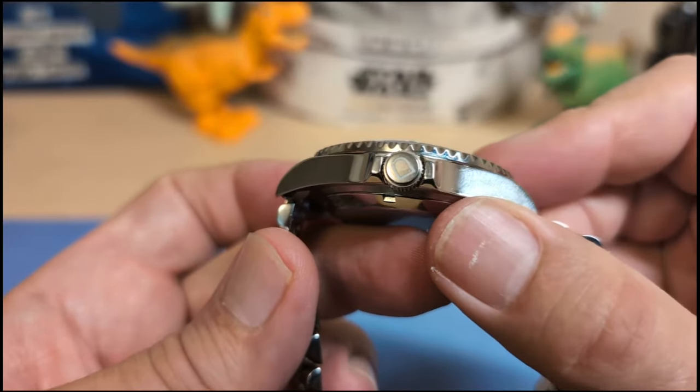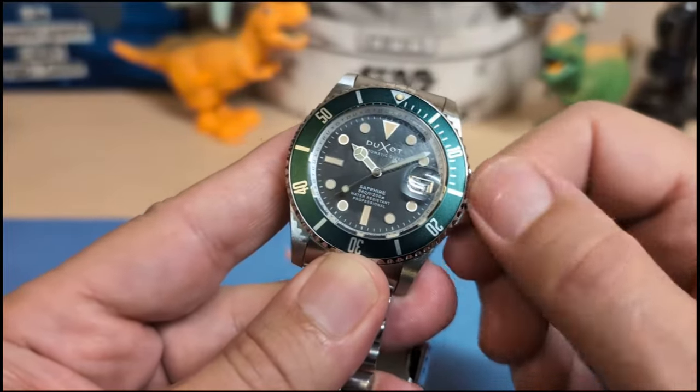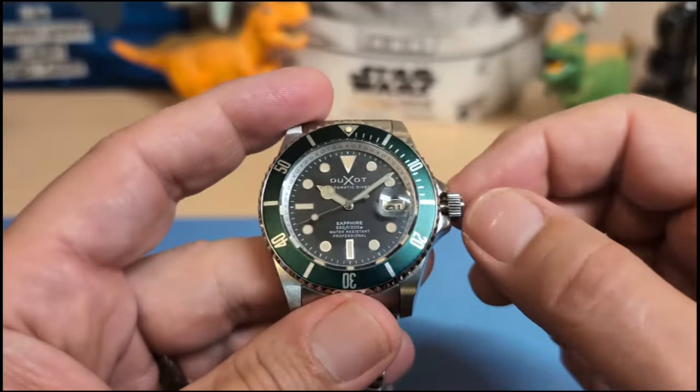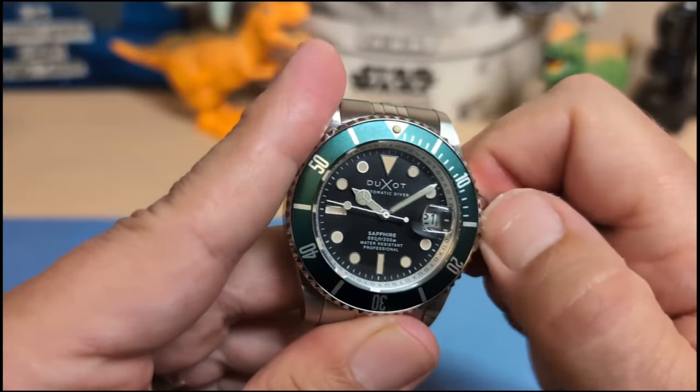Then we have the signed crown and it's a screw-down, which is how you get 200 meters water resistance. The thread action is nice — you don't feel a lot of resistance when you unscrew it, it pops nicely, and when you go to screw it back down it catches right away. No issues there.